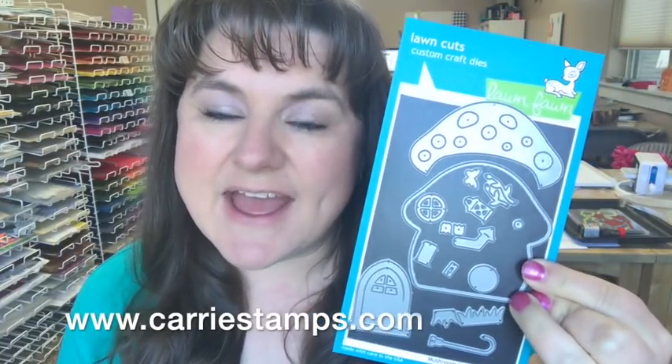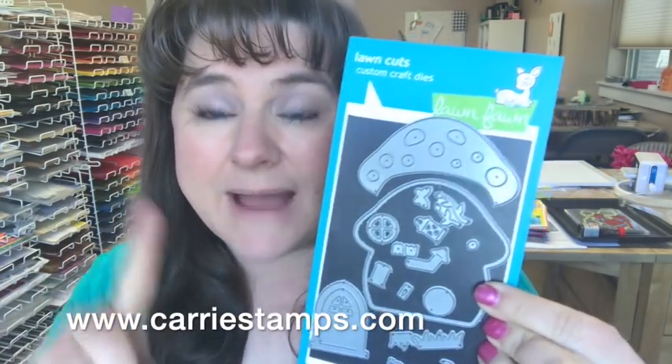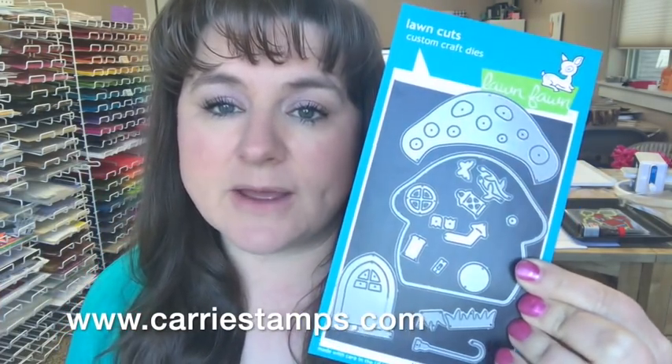So cute! What I did is I took this die and created mini cards. They are under four inches by four inches. If you put a chimney and some things that come out of the house, you're going to have a little bigger card and need a four by four envelope, but it just depends on how you make yours — you maybe could fit them in a three by three envelope.